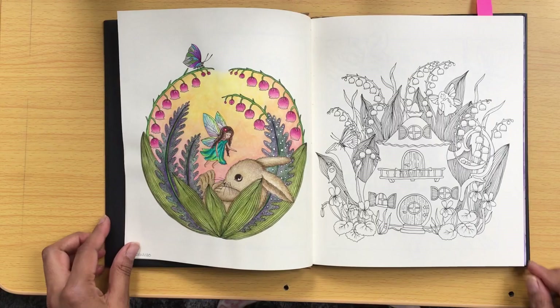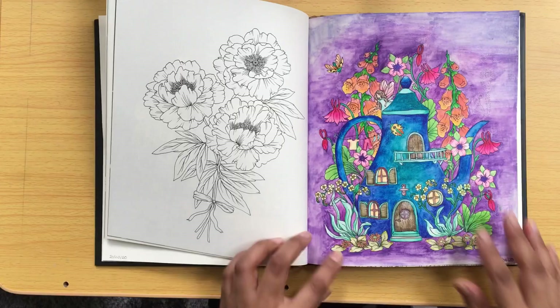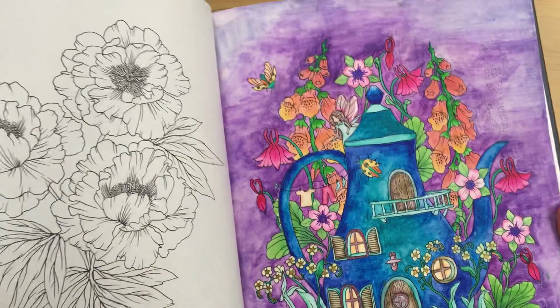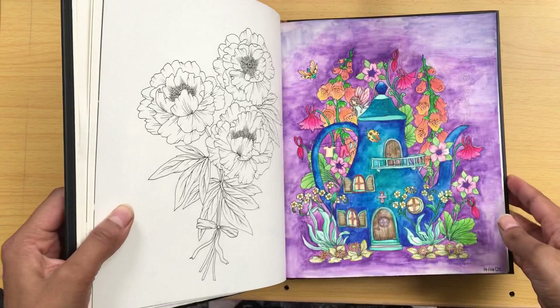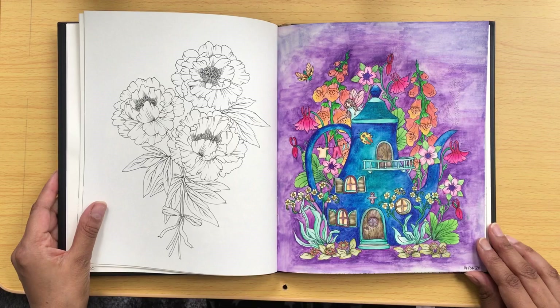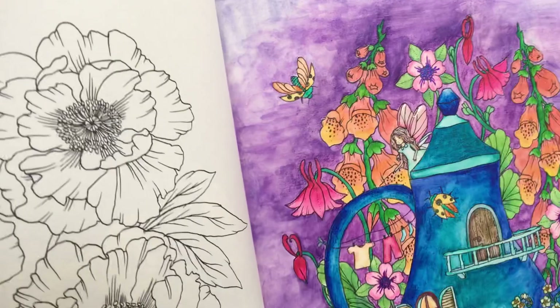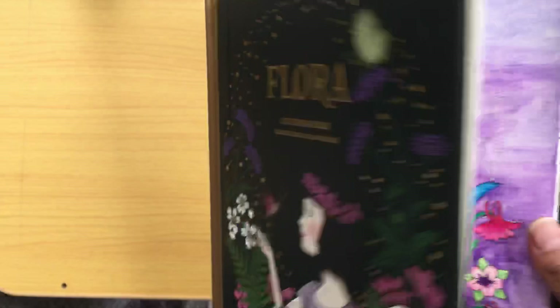The next one — I've only done two in Flora — is this one. I think I've shown this in my end of April pages. So this has got Gesso on it and I used lots of different watercolour media: the Tombow markers, the Arteza Twi markers, and watercolour pencils, various types. On the wings of the fairy I put some glazed medium on, which gives it a lovely shine. So that's it for Flora.